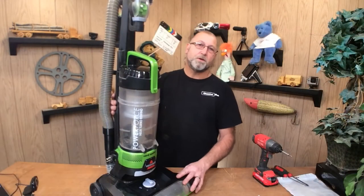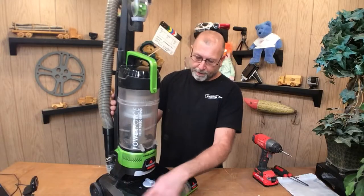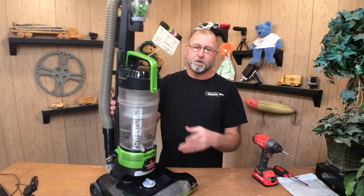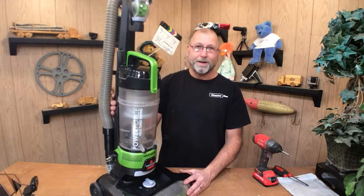Welcome back to the channel. I'm back on another Bissell vacuum cleaner. This is a model 1797. Got a belt that needs to be replaced and we're going to go through this relatively quick. I've shown this in the past on other vacuum cleaners but this one we just need to replace the belt, so it should be a really quick video. Let's go ahead and get started.